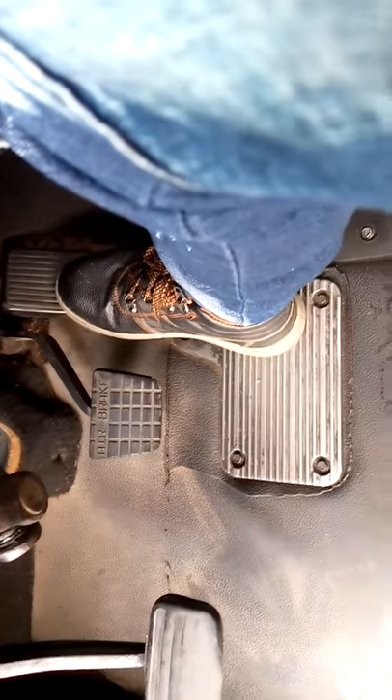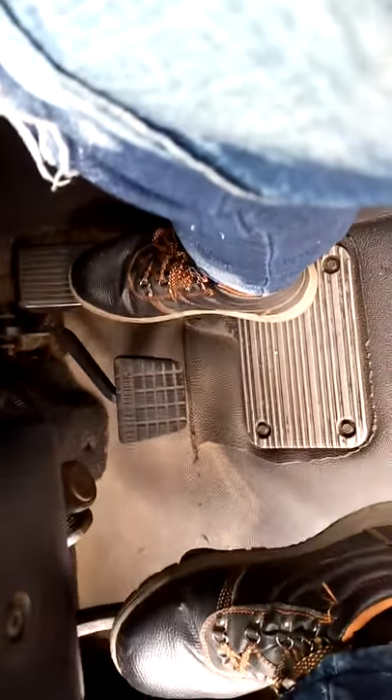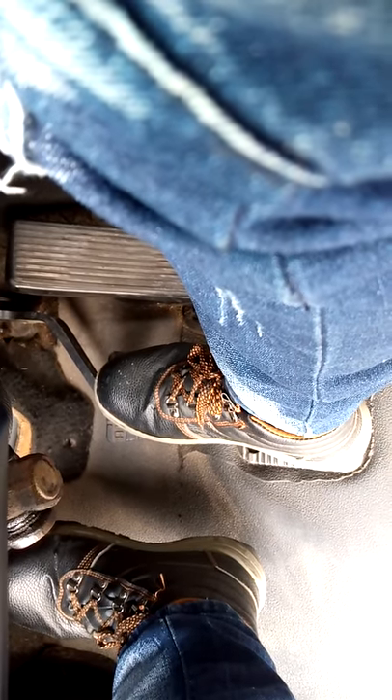Then, whenever you want to stop, please you apply your clutch. You match your brake to make sure you stop effectively. That is how you stop.